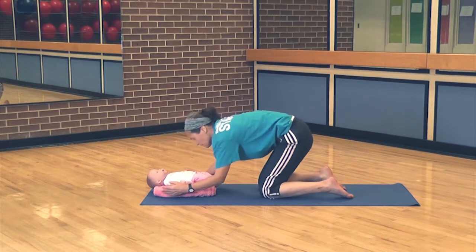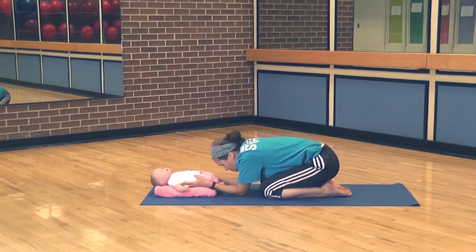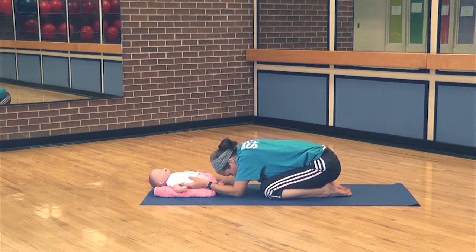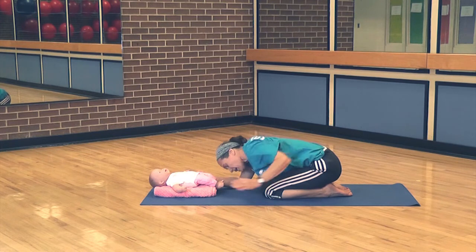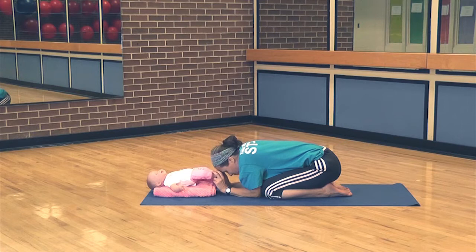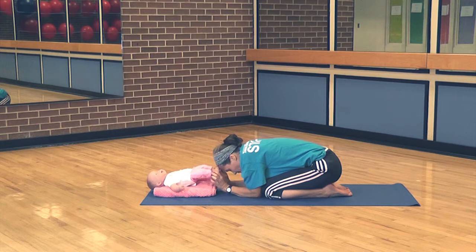From here, we're going to come into child's pose. We normally drop our heads, but you can hang on to the baby. The idea is to stretch the low back, and you can play with the feet as you're here. Take some nice deep breaths — inhale and exhale. Inhale and exhale.